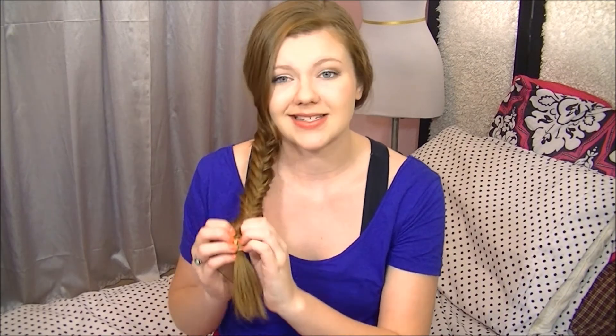Okay, so this is the finished fishtail braid, and I often just kind of separate it a little bit to make it fluffier and to give it more volume and make it look better, instead of just being really tight. I just go like this for a while and mess with it — actually, the messier the better. I kind of take pieces out sometimes where they fall out, and I personally think that looks really cute. So yeah, that was it. That's all you gotta do.